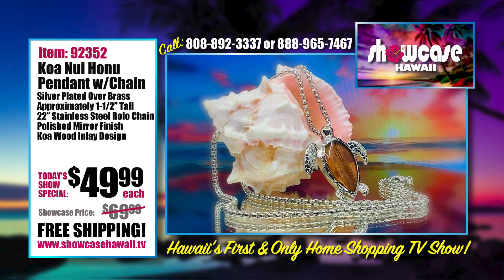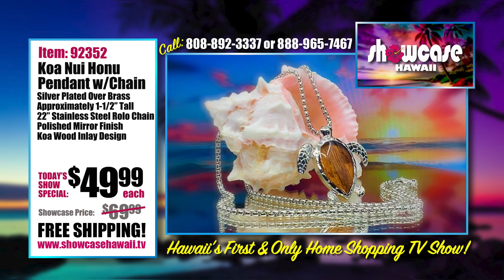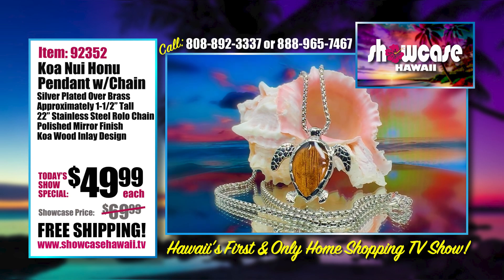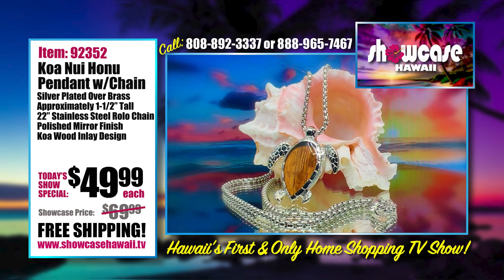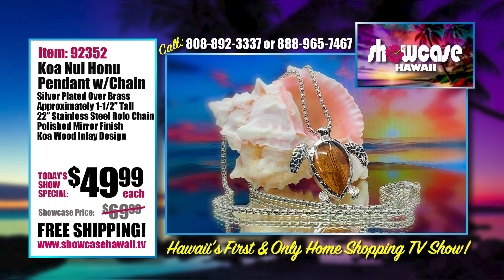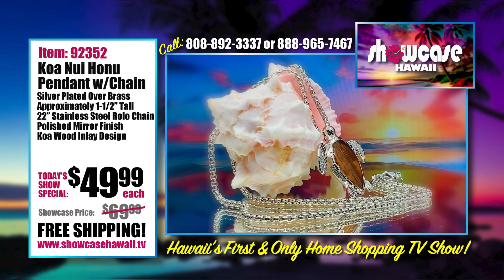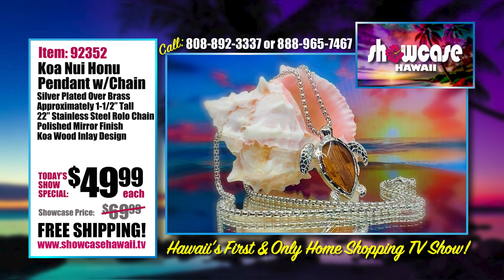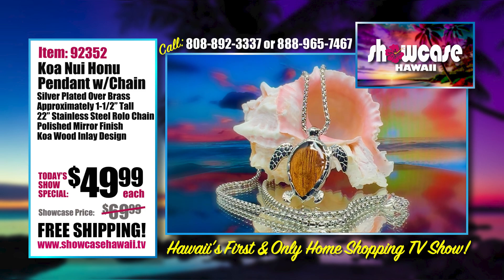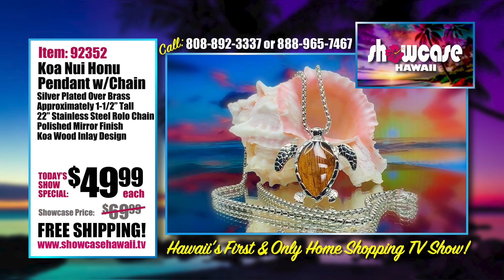I very much like the way you paired the Rolo chain with this pendant. You really look at whether the chain is competing with the texture or complementing it. This really complements the textures of the fin design and the trim around the koa that creates the shell of the Honu. It enhances it and doesn't take away — it's very beautiful, as though they were made for each other. The mirror finish continues from the body all the way throughout the chain.